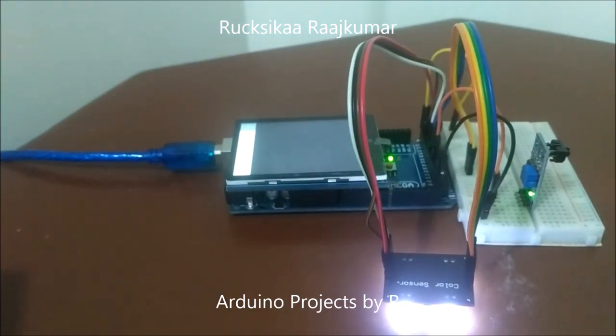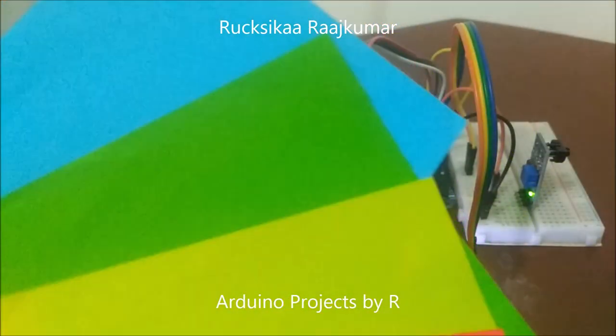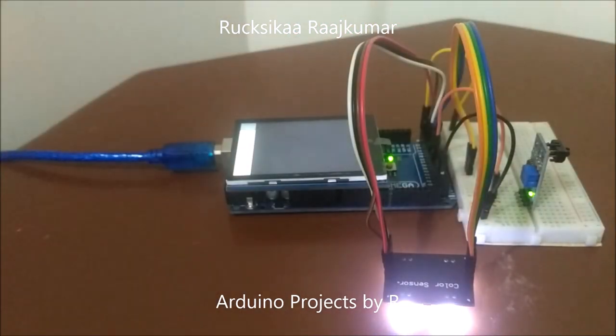So now I am going to give you a demo of this project. We will be using all these five colors and the color picker will detect them correctly.